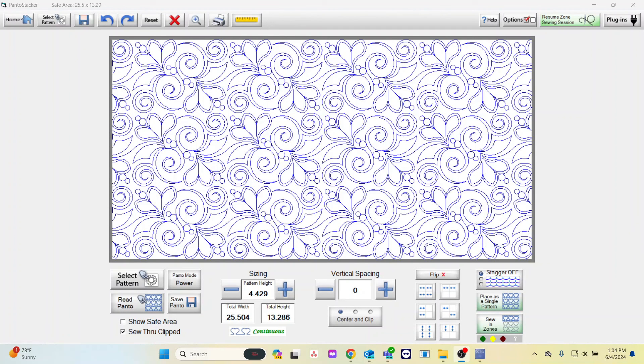That is how you import a pattern. If you have any questions, call the Grace Company.